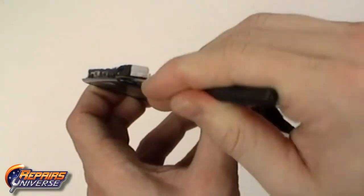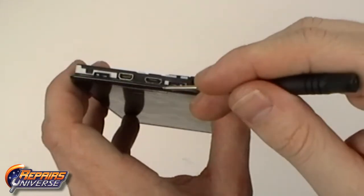The top of the motherboard will be held in with clips as well as adhesive. Be careful when working with the top of the motherboard.